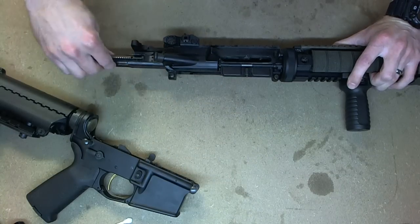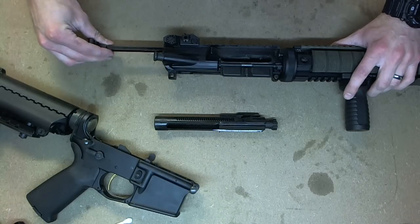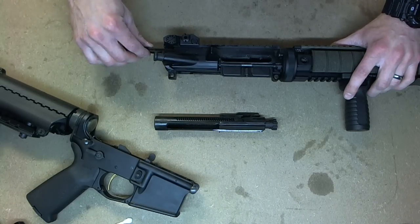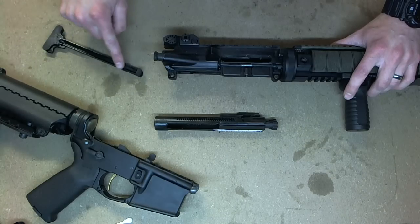Now the bolt carrier assembly can be removed. To remove the charging handle, pull out until it stops, then pull down a little bit and it will come out. There's a groove that these two notches fit into.